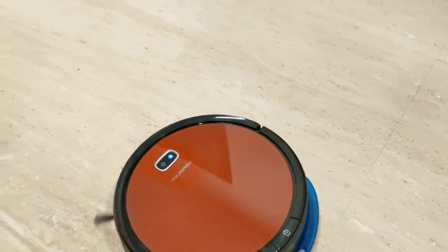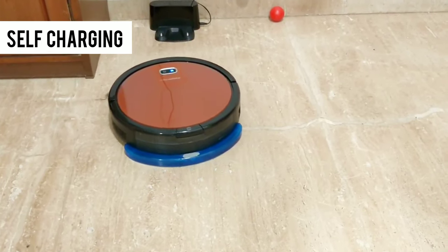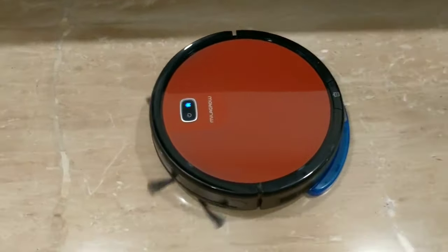During cleaning, when the battery is low, a low battery indicator is shown. If the charging dock is in the same room and switched on, the robot will self-dock and start charging. However, if the charging dock is in another room, it can be a little difficult for the robot to find it.